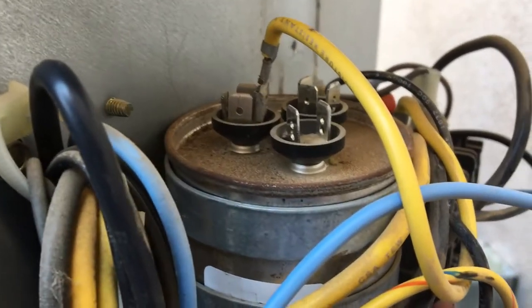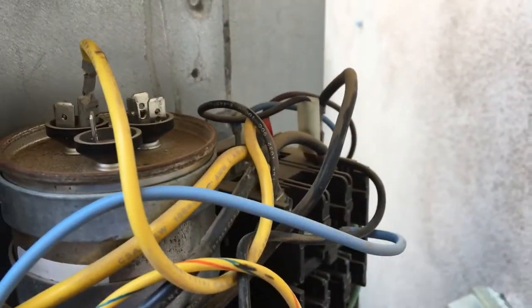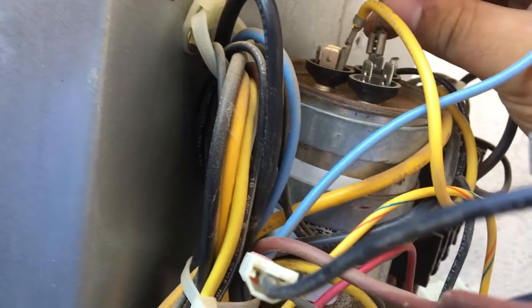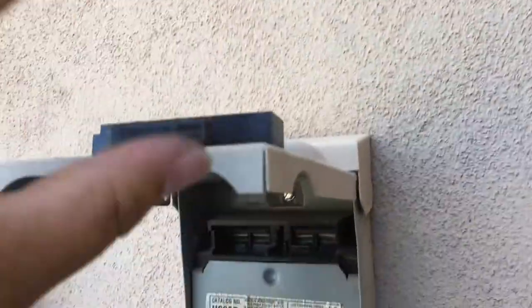The run cap tested out alright — it's still within its tolerance range. I can't get this completely uninstalled yet. We're going to talk to the homeowner right now — I've got to call them. They actually live in Canada; this is like their vacation home. I need to go talk to them, and if they let us do the repairs, then we're going to do the repairs.